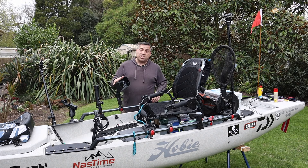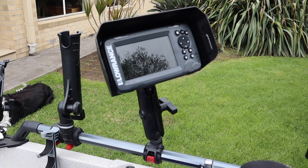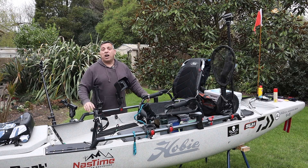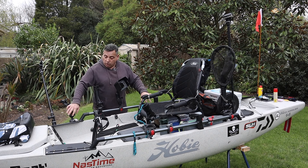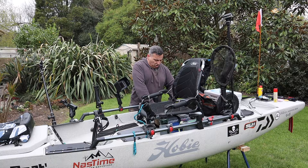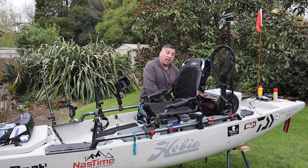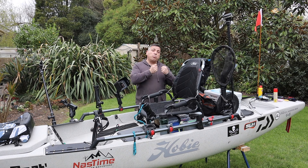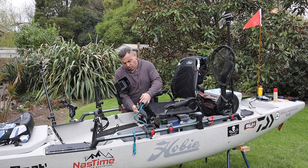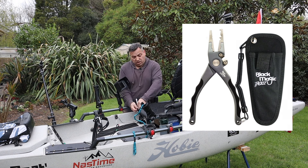I've also got my sounder sitting up close so I've got easy access to that — it's a Lowrance Hook 5, 5-inch HD screen. I've also got the rod mounts; the plan is to have rods set up at the front and I'm planning on taking no more than three rods at a time. I've got a little pocket with my measuring device, my brag mat, and another safety feature — a rope tucked in the side so that in an emergency if I flip the boat I can throw it out, help turn the boat over, and climb back in. I've also got my Blackmagic pliers mounted along the front — I've had those for years and they've served me well.